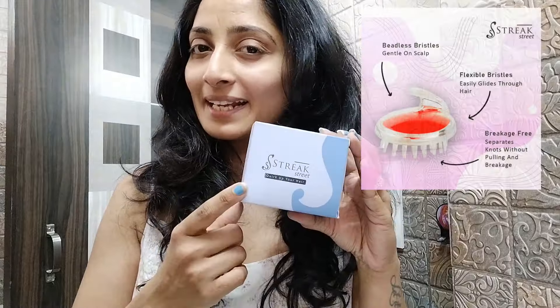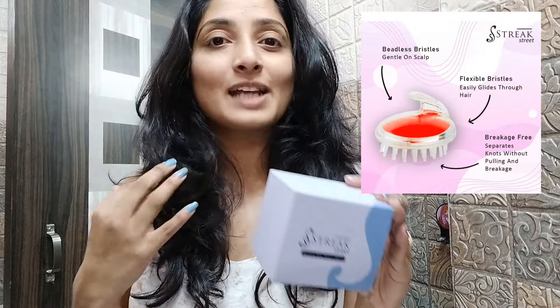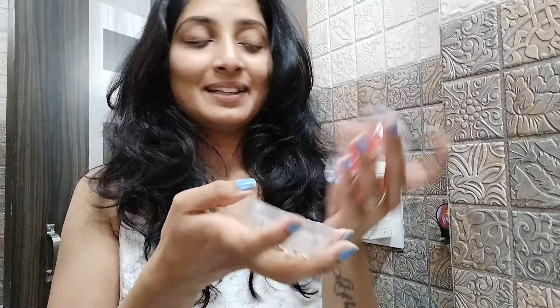This is a hair scalp massager. This is a shampoo brush. This is an oil brush. This is a silicone-based product. It is very cute.